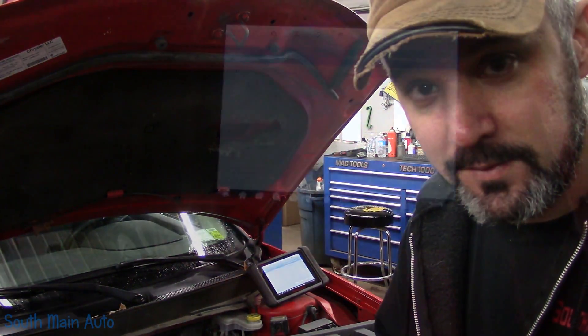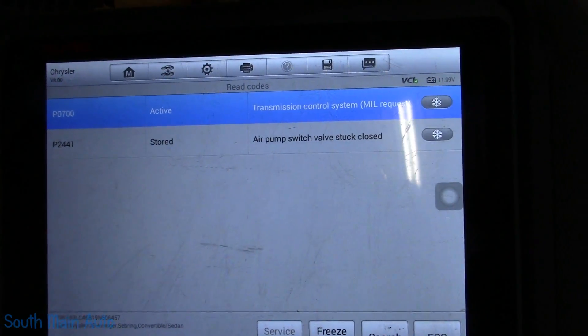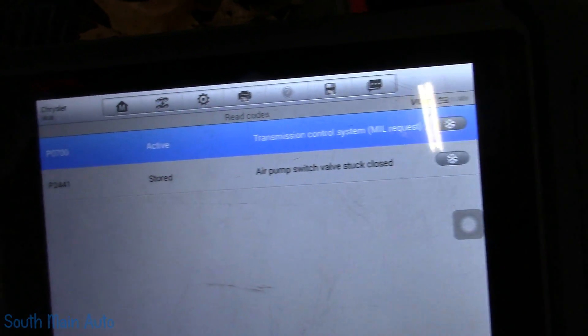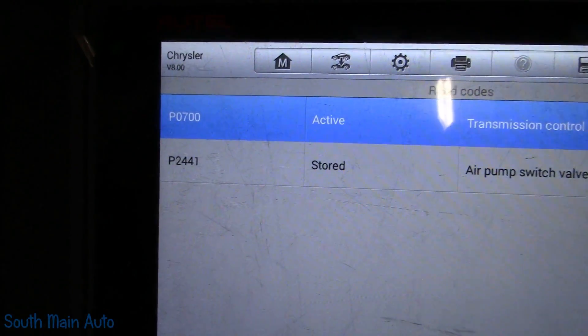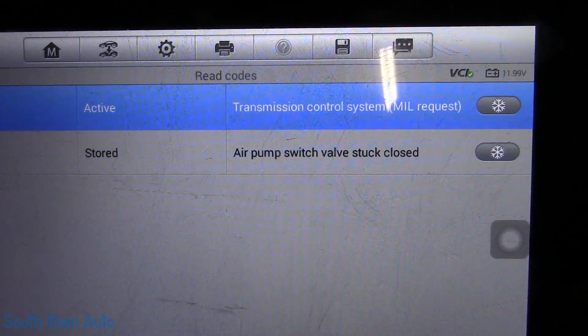The check engine light is on. It has two codes stored: P0700, indicating a problem in the transmission control module requesting the light on, and P2441 — air pump switch valve stuck closed.